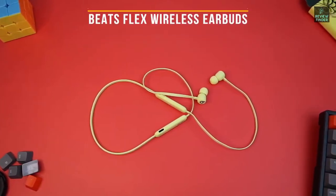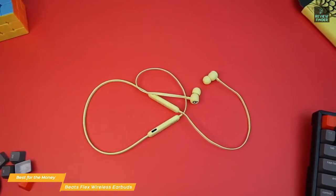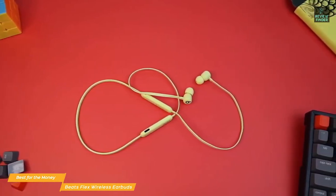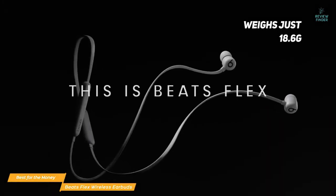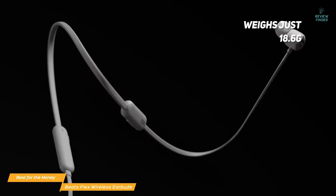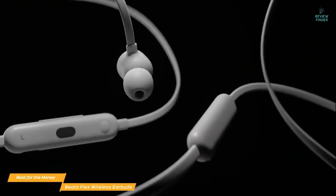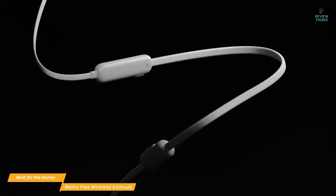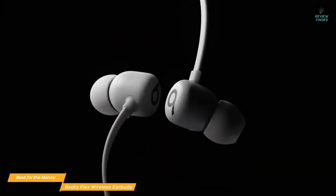The Beats Flex wireless earbuds have a comfortable fit and excellent battery life. Since iPhones no longer ship with any type of earphones, these neckband style earbuds are a great cheap substitute. At just 18.6 grams, the Flex has a cord that runs between each earbud and wraps around the back of your neck. The cable provides a place for the inline volume control, a multi-feature button, and a bigger battery.